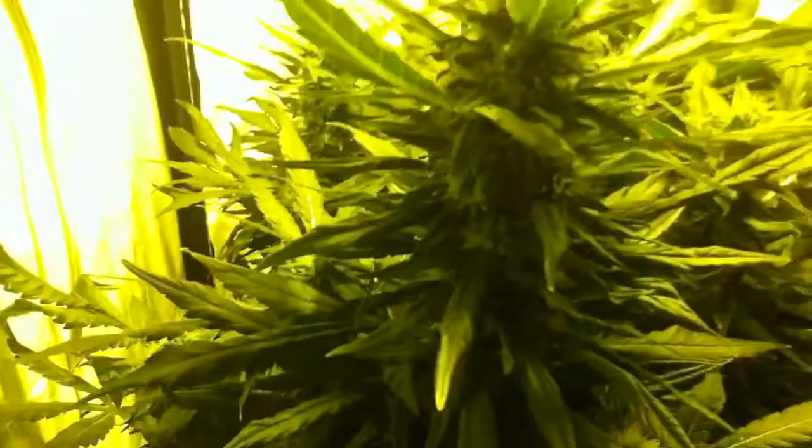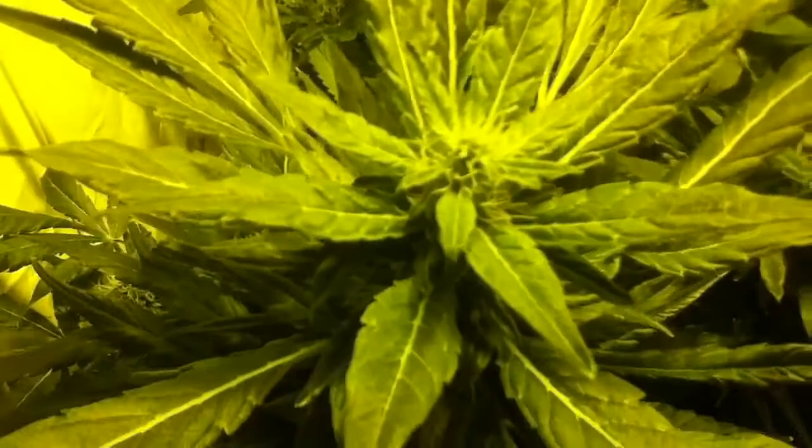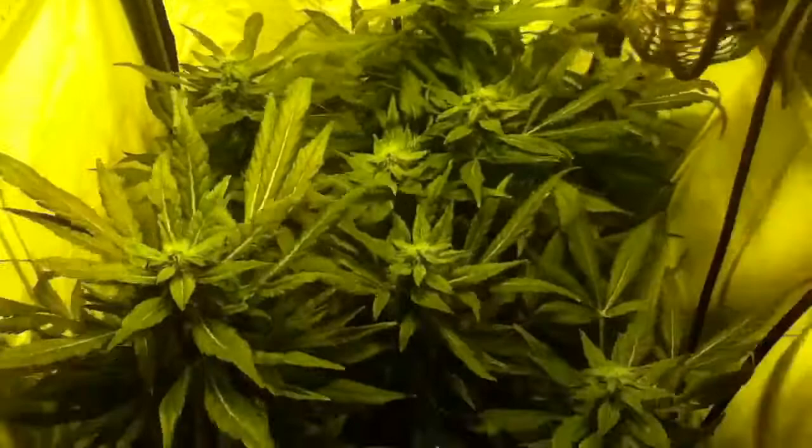She's filling out nicely. All the leaves are really rising up. I don't think you can tell though. Anyways, that's Lady Burn right there, you guys.